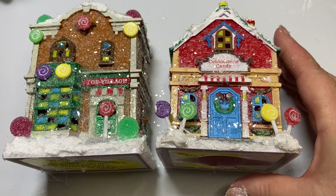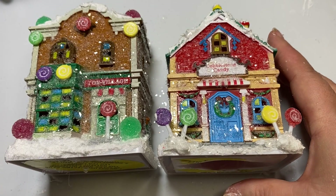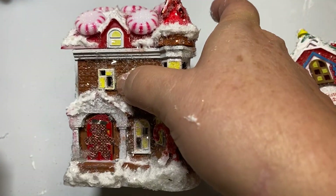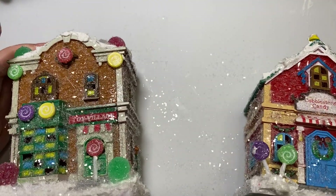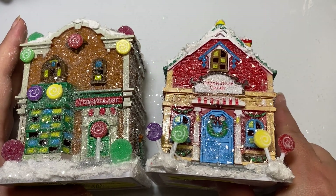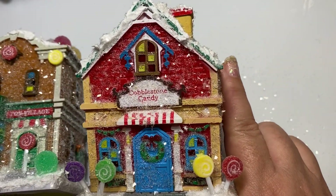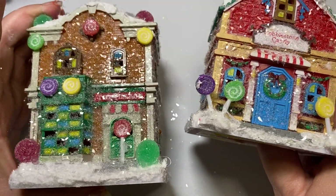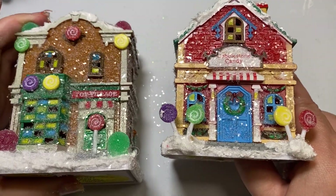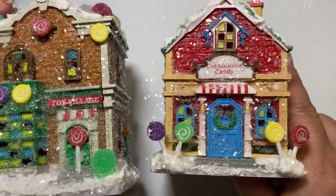Here is my third one. I'm going to talk you through what I did and then show you how to make this house right here. The first thing I did was buy these bases at the Dollar Tree — I just picked up one of each one. This one has the least amount of work, which is the Cobblestone Candy. This one is the Toy Shop, and the one I'm going to show you — the Peppermint House — actually took the most work because it has to be painted, while both of the others did not.